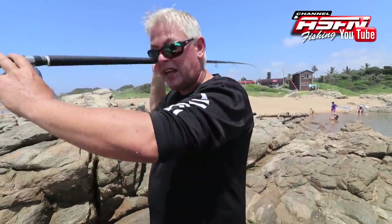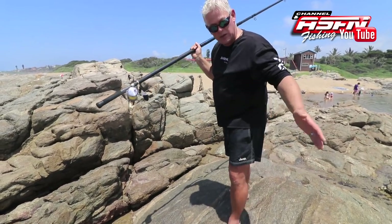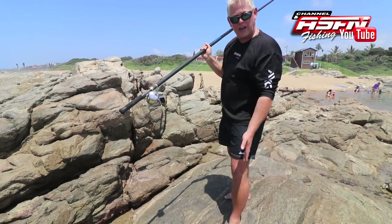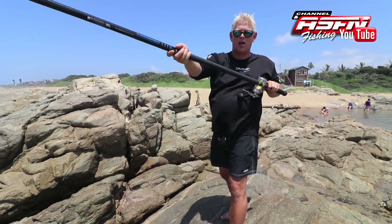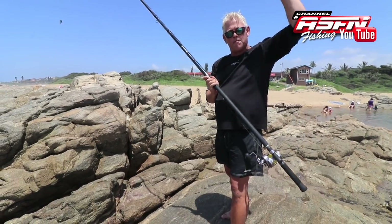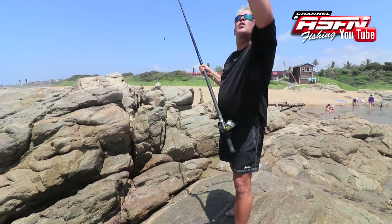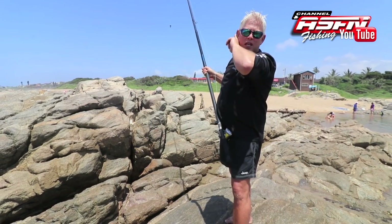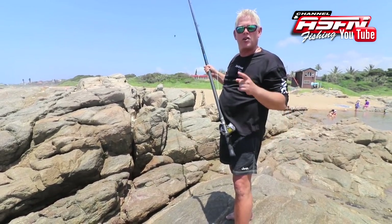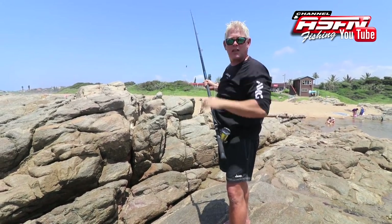Stand straight out. Very important: teach yourself from the beginning — your left foot must point where you're going to cast. Your right foot can do anything, but the best position is forming a 90-degree angle. To cast, you're going to pull down and pull over, releasing at 11 to 12 o'clock. Another very important part: don't look at the ocean. You look up at 45 degrees — we tend to cast where we look. If you look at where you want the sinker to land, it will hit a low profile and won't be a great cast. You want to put it up 45 degrees into the air to get the distance.